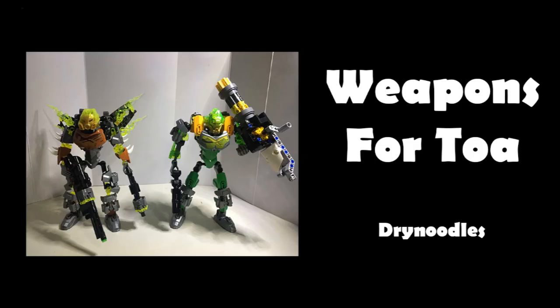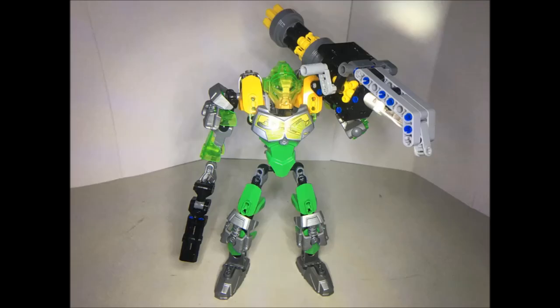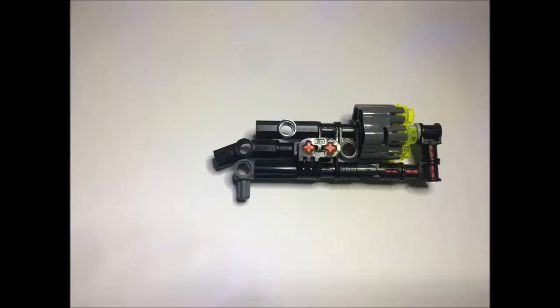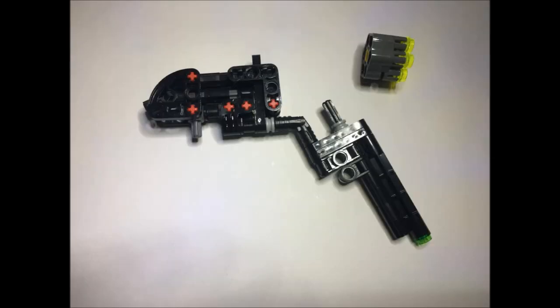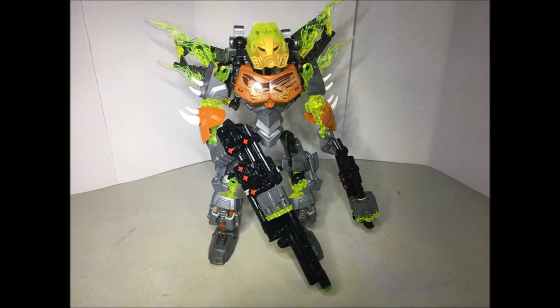The next MOC is by Dry Noodles - no name given, but I'm calling it Weapons for Toa. He's built two cool MOCs here, a lot of them heavily using pieces from Pohatu and Lewa, which is fine - they look super cool with little additions. But really, nothing beats having some cool guns. It's also super cool to see the playability in these weapons - you can cock them, load ammo, and using stud shooter pieces you could actually fire them. Can you build guns for your MOC that actually fire? That sounds like a really fun idea.